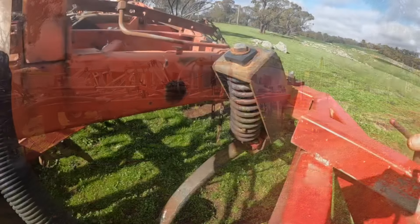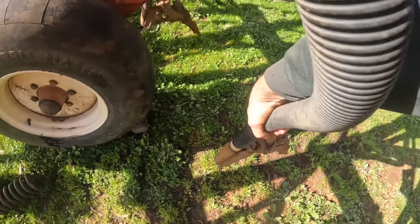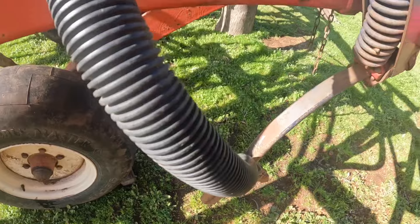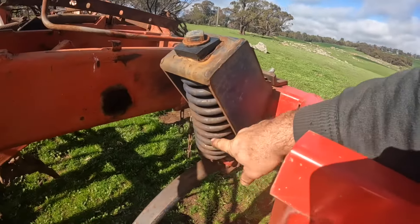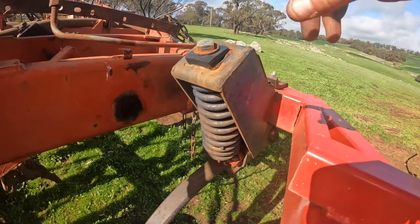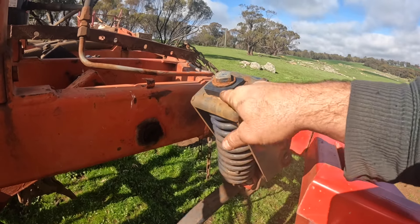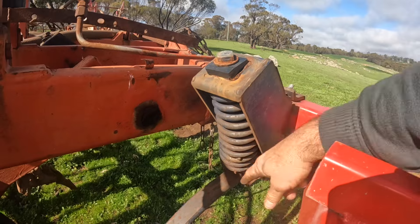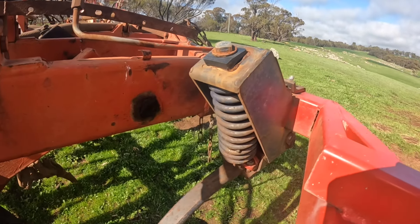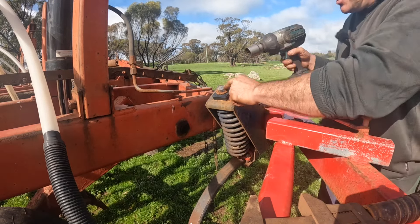We're going to take this tine apart. First thing we want to do is pull the hose off, and then we need to release the spring pressure on the tine mechanism. We're going to take this bolt out, take the plastic piece out, and then we've got a special tool we made up to pull the spring up and get the pressure off the pipes down there.